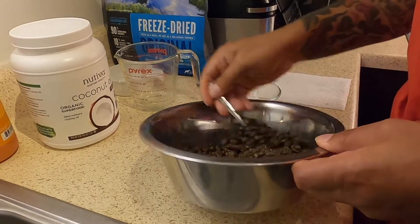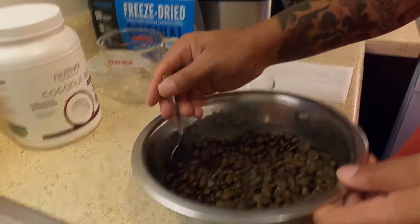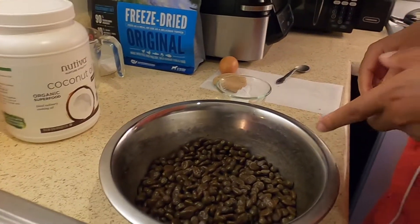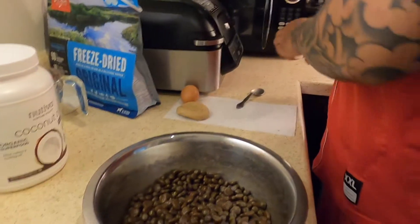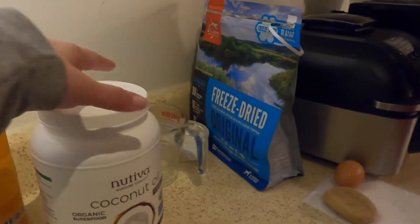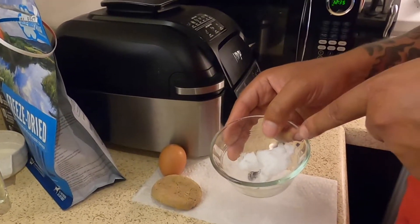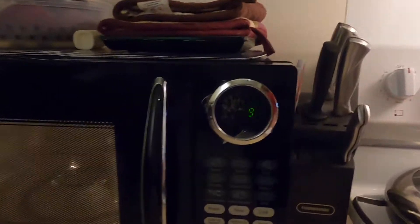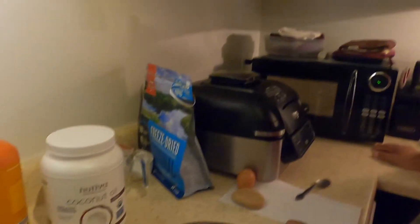That definitely happens sometimes — stuff flies over. So now we've got the salmon oil mixed in pretty good with the kibble. The next step is to add the coconut oil. Sasha doesn't really like the salmon oil, so I try to blend it really well. I put the coconut oil in the microwave for about 20 seconds just to melt it, so it's easier to blend.